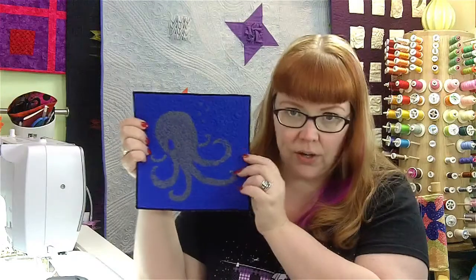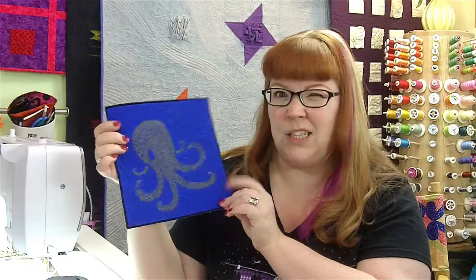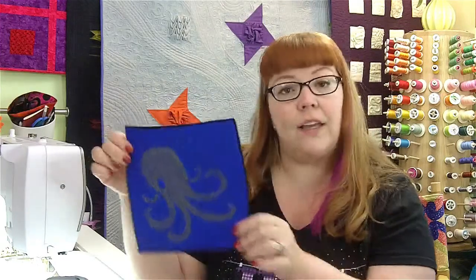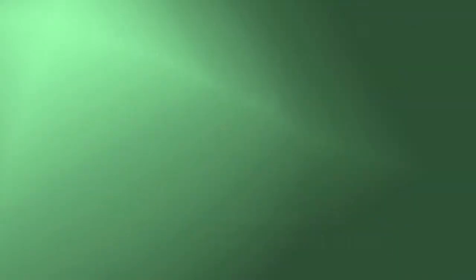I really enjoyed doing this, it was a lot of fun, but again it really does stink up your house. Give this one a try and be sure to follow along on my blog at www.muppin.com. You can also subscribe to this channel to get our videos in your news feed every week, and subscribe to my newsletter to get a copy of the entire 52-week Technique of the Week checklist so you can follow along at home. Thanks again and I will see you next week.